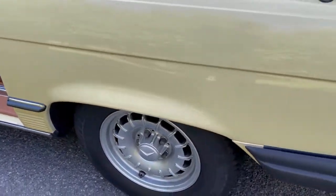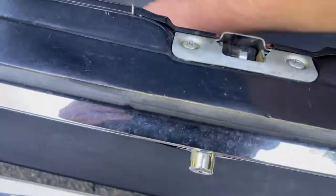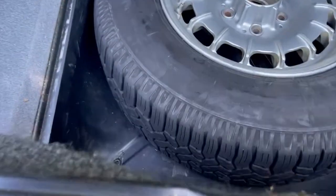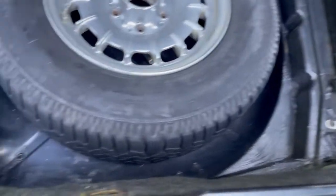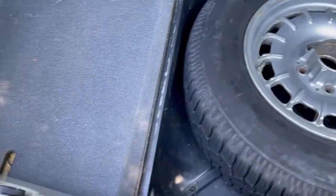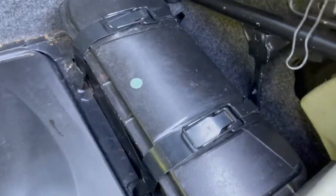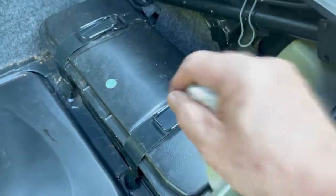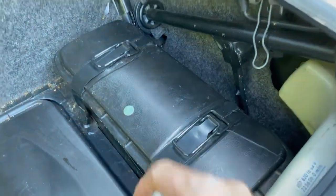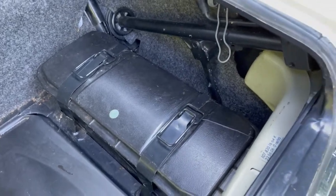I took out the mat and there's the tool set. I just wanted to show you that it's really nice in the spare well — there's no rust or anything in there, it's original surfaces. Although that plastic cover right there for the battery is cracked. It's just this top piece and it's plastic, and it has these metal pieces that snap down on it. I'm sure that plastic piece is inexpensive, but it is cracked.